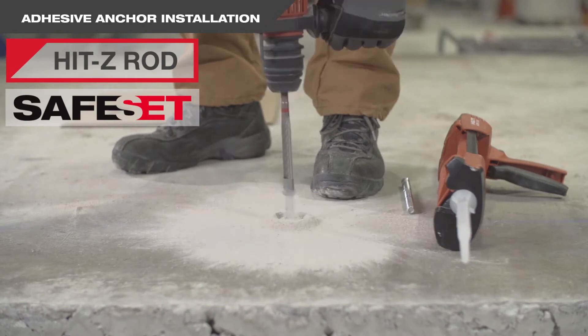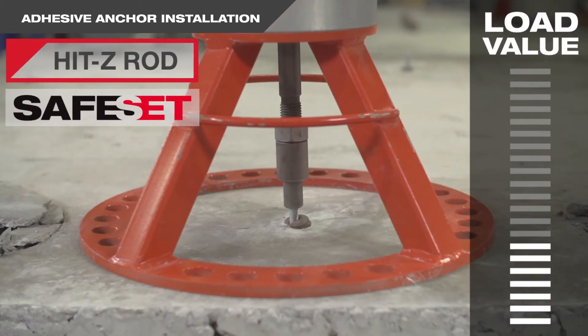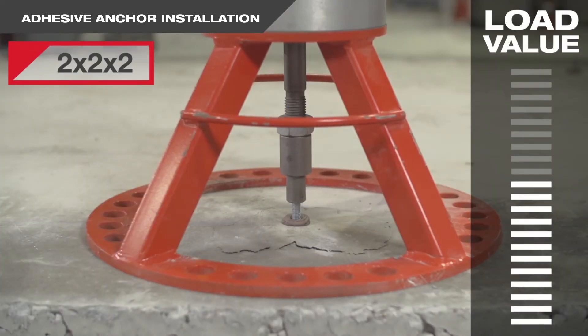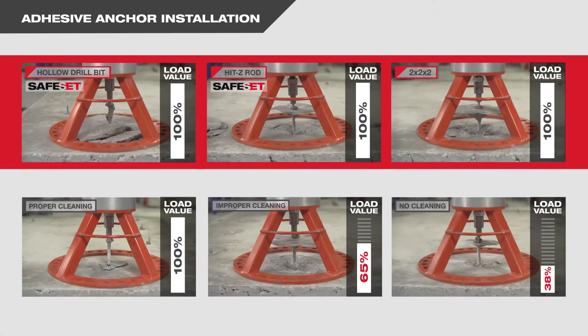And with the Hilti HIT-Z rod system, there is no hole cleaning required, period. It's clear that Hilti's HY200 safe set installation doesn't just save time — it helps to ensure that every anchor achieves its optimum capacity, even without the laborious cleaning steps.